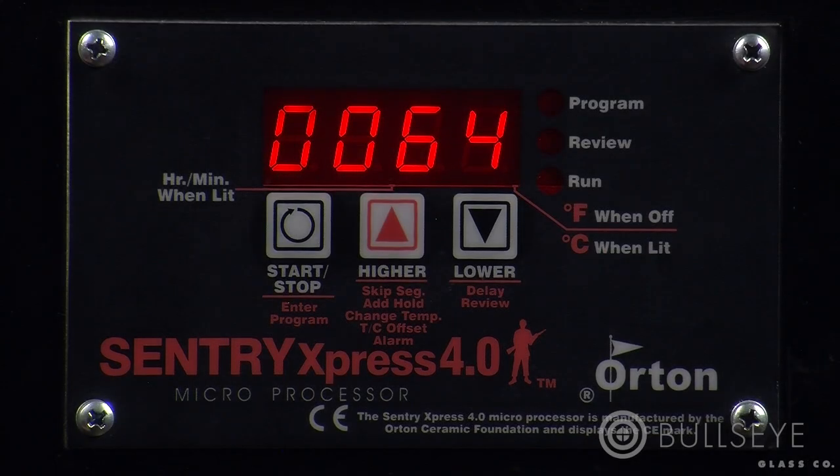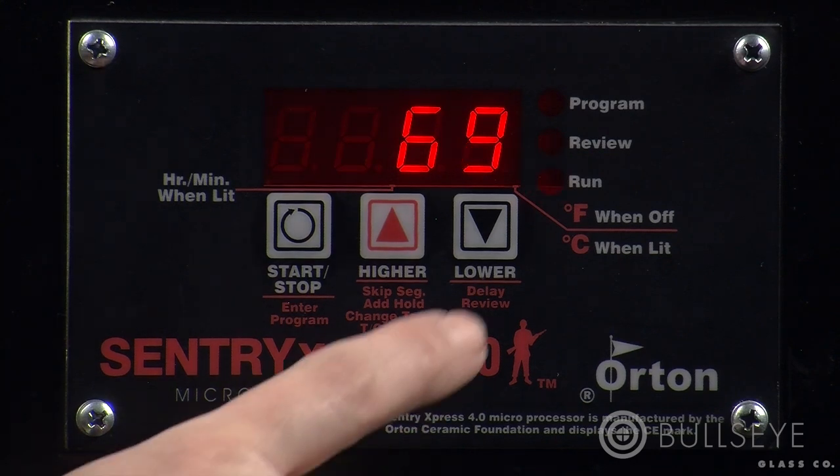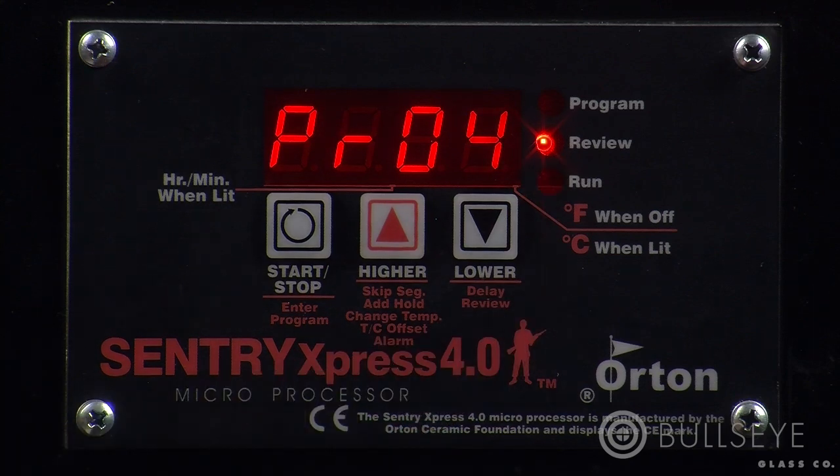Now we'll cover some commonly used programming options, starting with how to review a program while the kiln is running. Press the down key once. The controller will scroll through the entire program, then return to the run screen that displays the current temperature. Reviewing the program does not affect the firing.